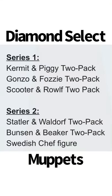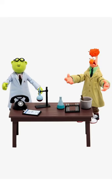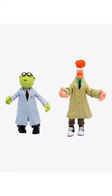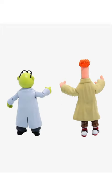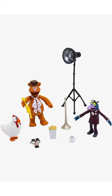Here are some images of the Series 1 and 2 Diamond Direct Muppets figures. Here's Bunsen and Beaker, they come with the table and their lab coats. Here they are from the front and back.